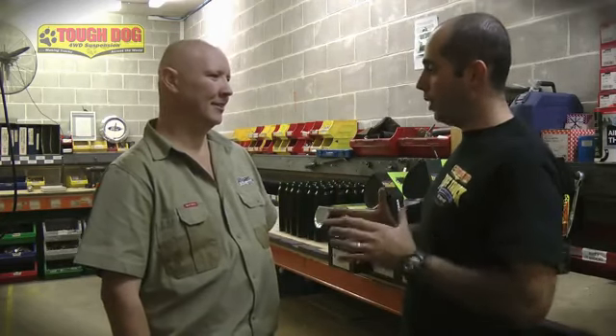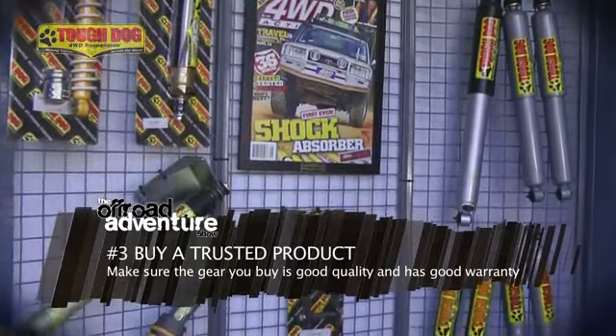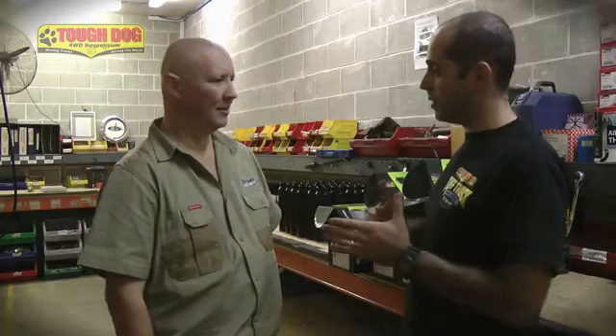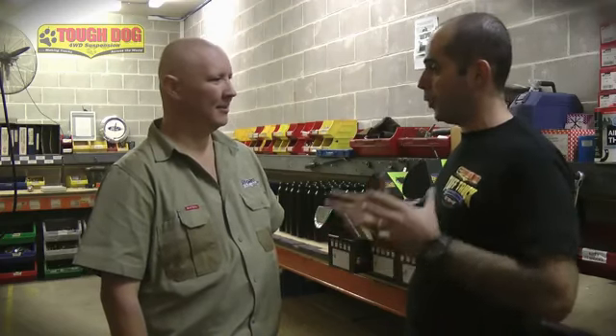Number three: when you walk into a shop, make sure the product is a good product. Do some homework on it — see what awards it has won. For example, a Tough Dog product did win shock absorber of the year a couple of years ago. Consider aftermarket service, phone call backup, and whether you can contact the seller for help during fitting. Warranty is also super important — phone service is everything, and it's all about the service.